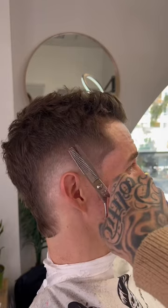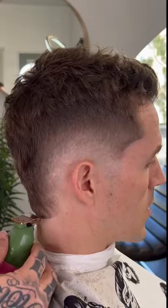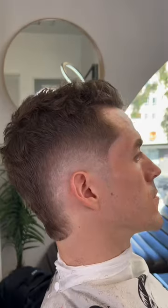Then with our thinning shears we're going to go in and point cut any dark spots we see, and round the back off with our trimmers. Bald it out with our shavers. There you go.